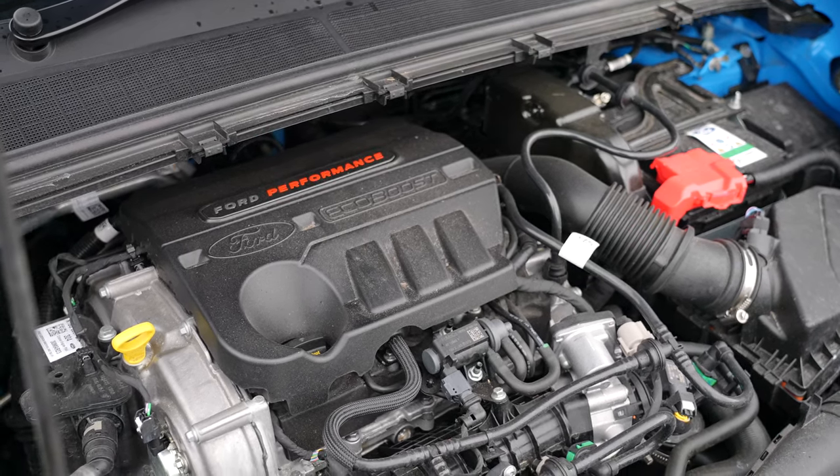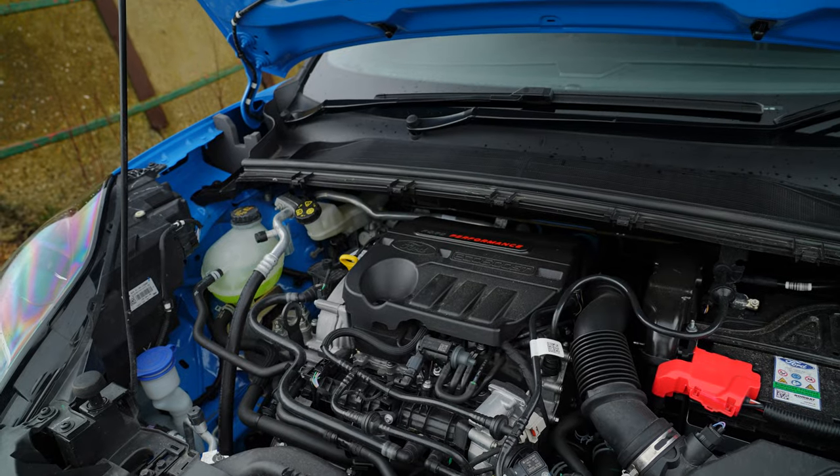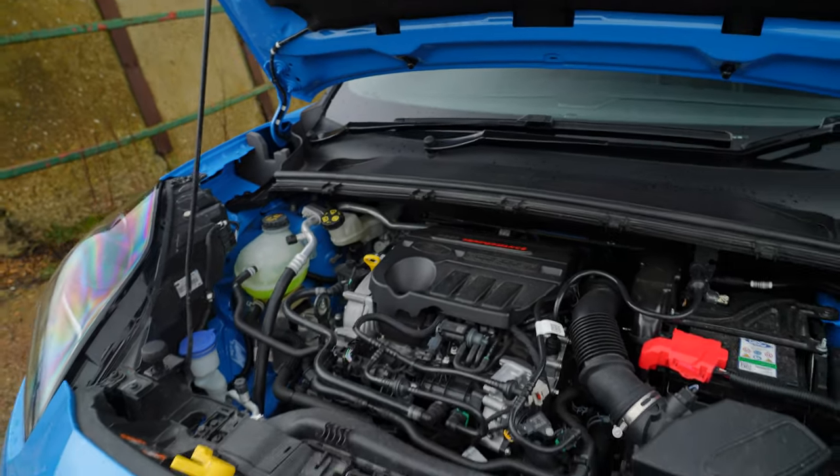So we have two versions. We've got the normal 1.5 and then we've got this — the 1.0 litre mild hybrid EcoBoost engine, which is still quite fun.